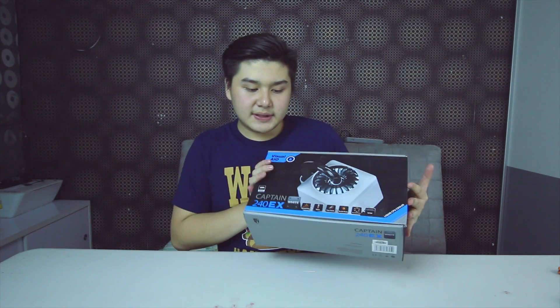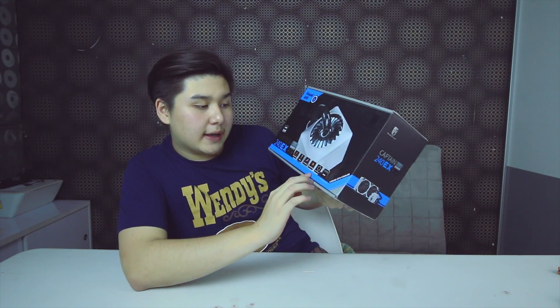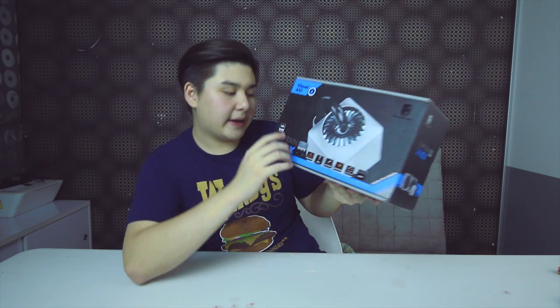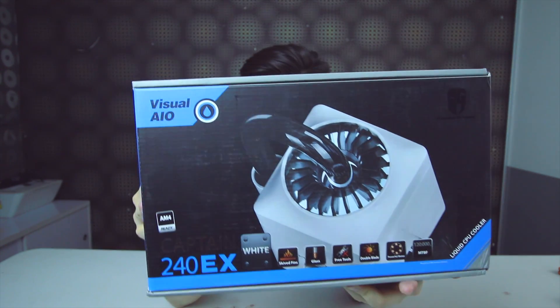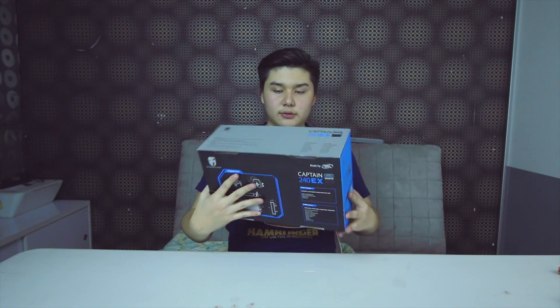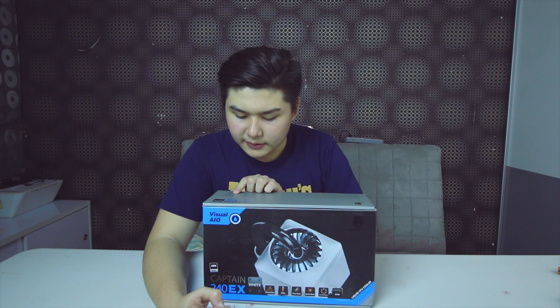This is the white variant of the visual AIO and it has a really powerful motor. It supports all types of sockets, from AMD's newest AM4 to all Intel sockets. It has a fan speed of 1800 RPM, an airflow of 153.04 CFM at max, a fan noise level of 31 dB at max, and a pump speed of 2200 RPM.